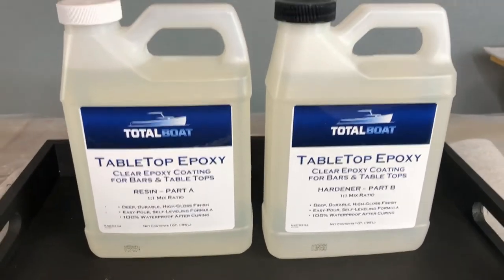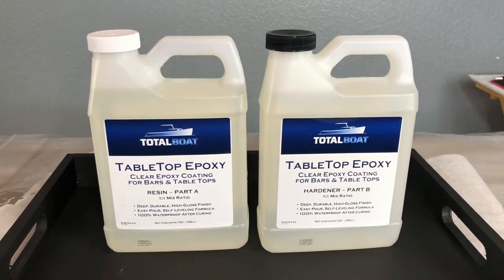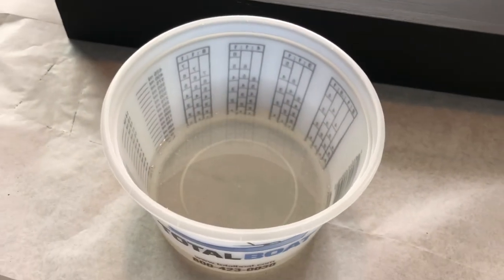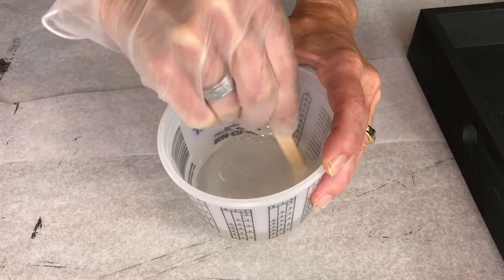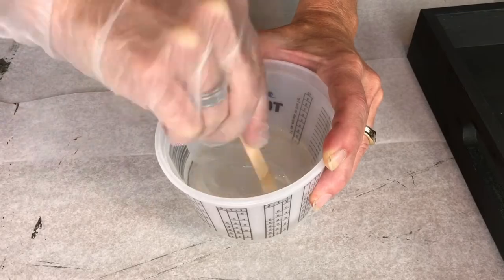Next I used Total Boat Tabletop Epoxy, which comes in two parts: Part A and Part B. Using my Total Boat Measuring Cup, I placed equal amounts of Parts A and B in a one-to-one ratio into my bowl. I set a timer for three minutes and slowly stirred the epoxy. Stirring slowly is important to prevent bubbles.